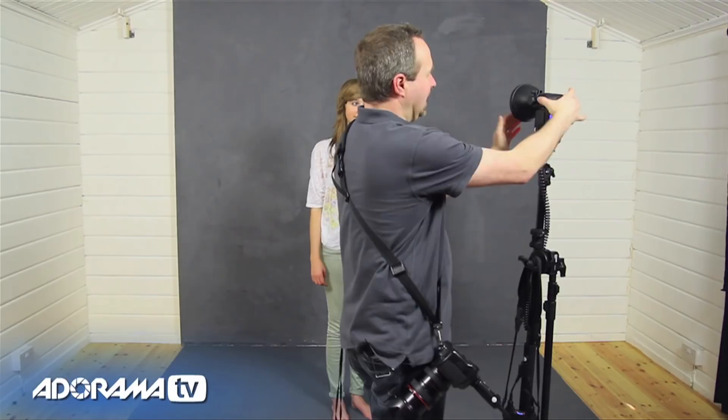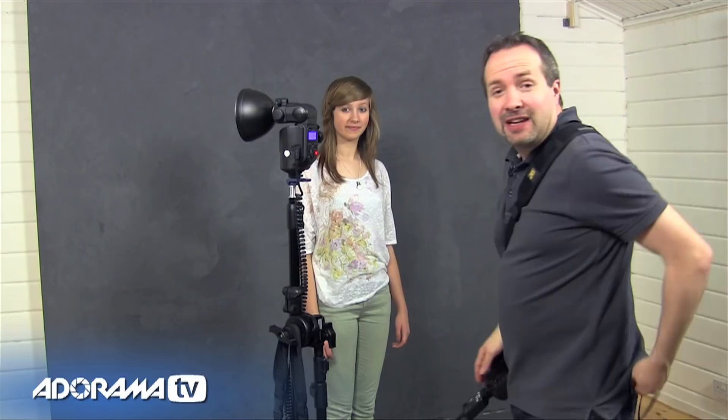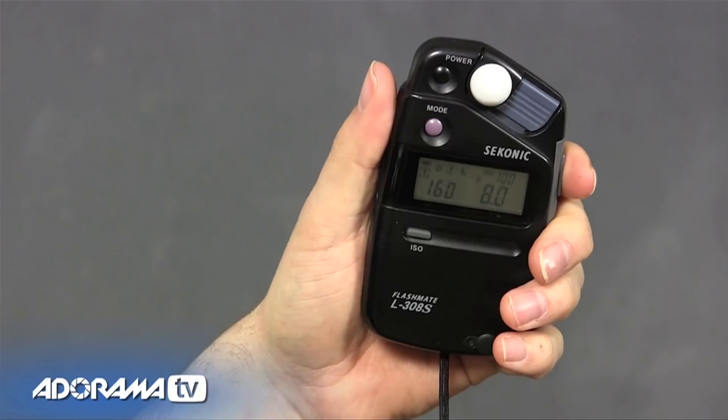Now we can do even better than that. Rather than bouncing off the ceiling or the roof, we can bounce off a wall. We've got some really white walls here, and these will become reflectors. All I need to do is angle my flash back down and point it over to the side towards the white wall — we're going to bounce it off the wall. We need to take another meter reading because we've moved the light. I'm going to point the flash meter towards the source of light — not the flash itself; the source of light is now the wall. It's exactly the same: F8. So we can take the shot.